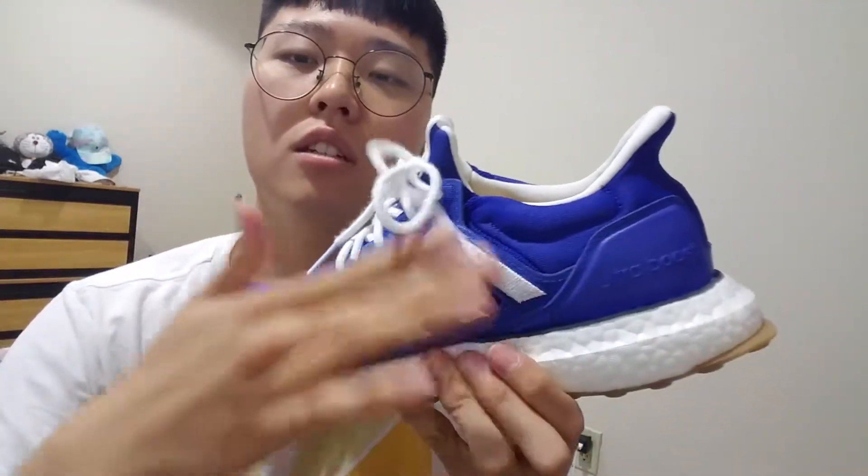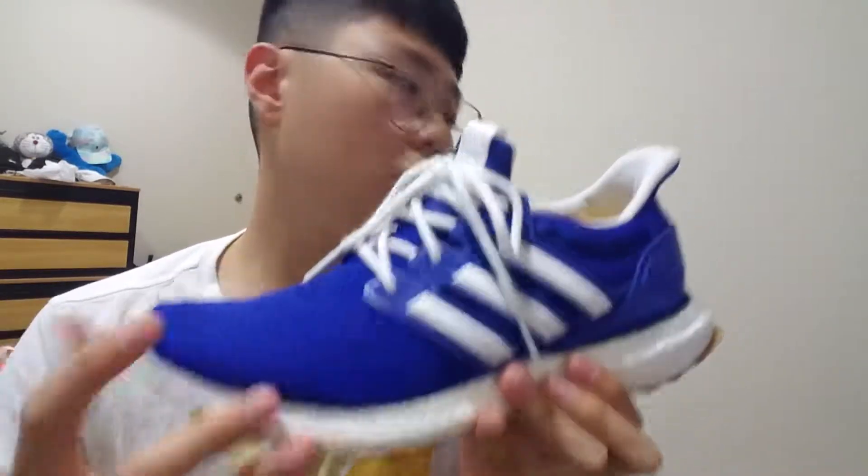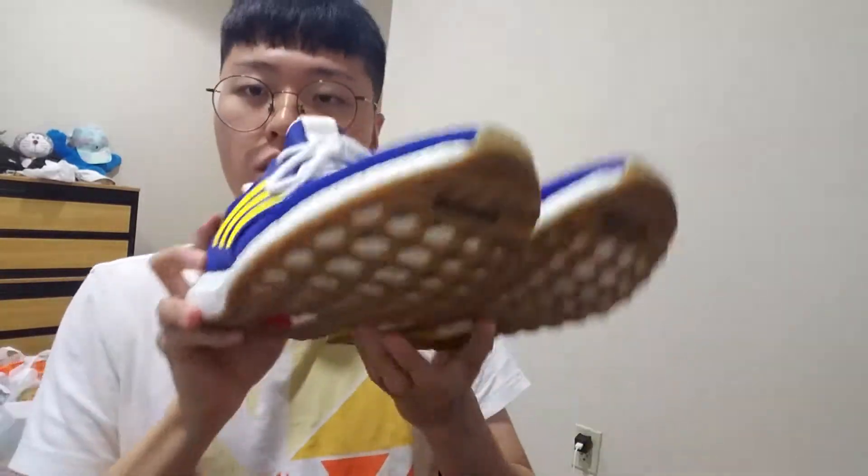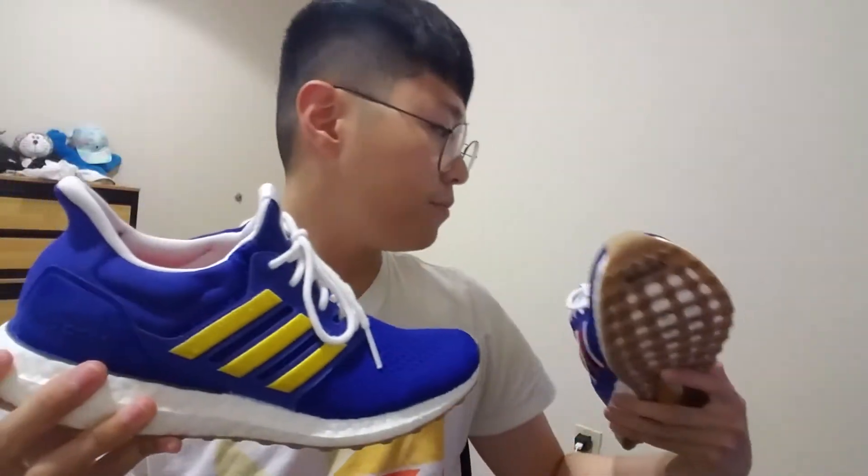But the difference is the three stripes on the sides — both sides have a different color. You can see it's a white, red, and white colorway. One pair has three white stripes and three red stripes, and another has three yellow stripes.